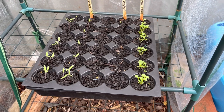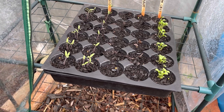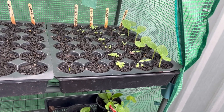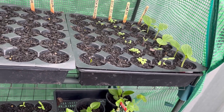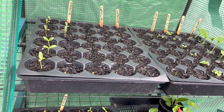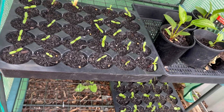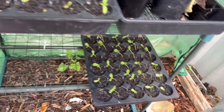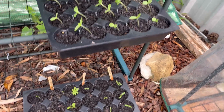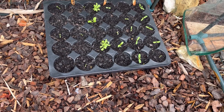In here we have pak choy which has all jumped up, no carrot, tomatoes have jumped up. In here I've got summer squash up straight away, tomatoes, bush basil. Onions are just starting to poke through, no sign of the capsicum. I've got some fenugreek that's done all right, and marigold at nearly 90% germination.